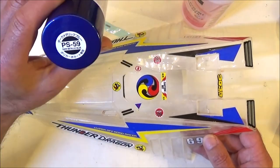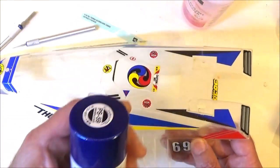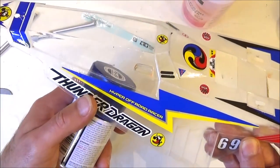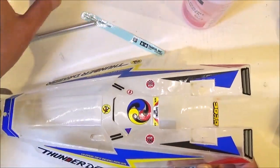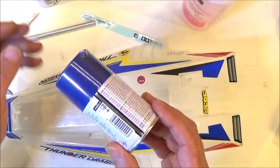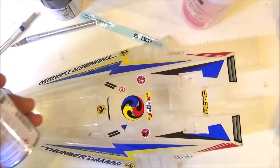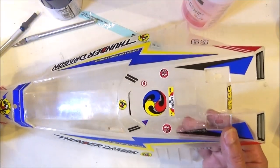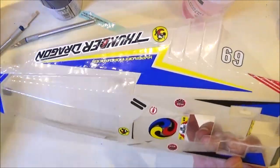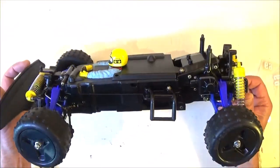I've decided to go with PS 59 — I've got half a tin left from a Terra Scorcher build — and I think that will go with the blue and yellow scheme. I did manage to get a tin of PS4 as well, which is a similar colour, so when the PS 59 runs out I can back it with that to give a bit more thickness. Anyway, wish me luck — I'm going away to rub this down, mask off the window, and put some paint on.